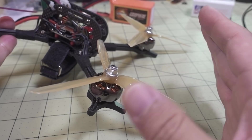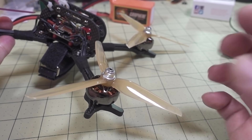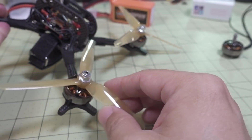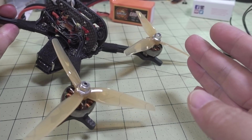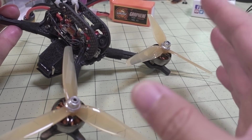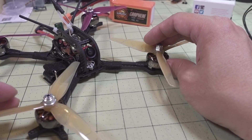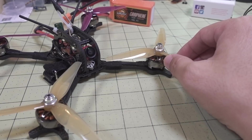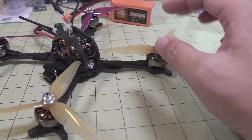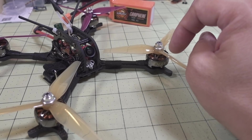It doesn't have that big heavy pitch, so you're not going to have that massive power jump in the middle of the throttle and at the top like you would with a high pitch prop. Because it's not as wide a blade and not as much pitch, this kind of prop is probably going to do better for higher KV motors where you want a little bit more response. Again, there are so many props out there it's hard to say what you will specifically like. I personally like props like this because of the lower pitch, the lightweight, and the thinner blade.